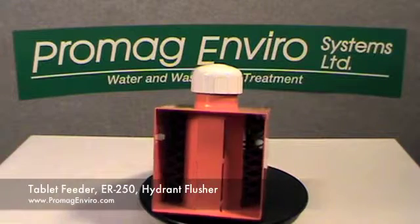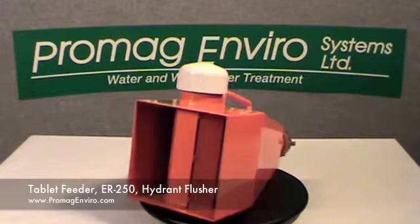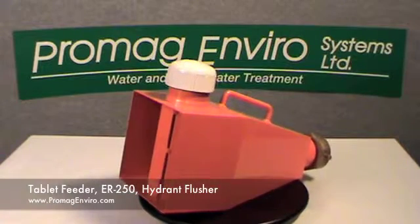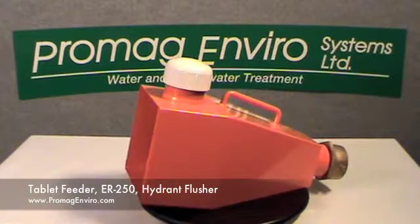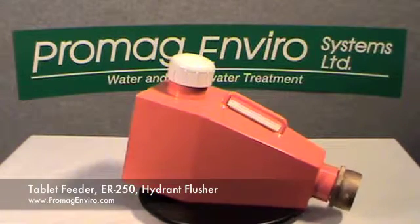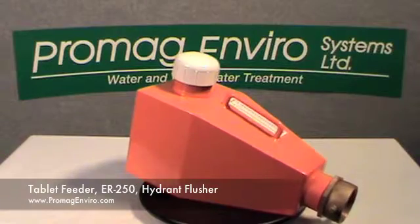This tablet feeder connects to either a hydrant or fire hose. It comes in either steel or aluminum. The ER250 Hydrant Flusher, or Hydrant Diffuser, uses EnviroReady dechlorination tablets.